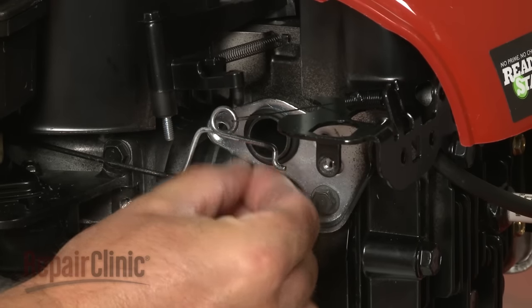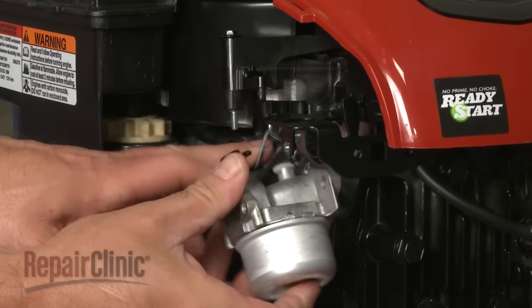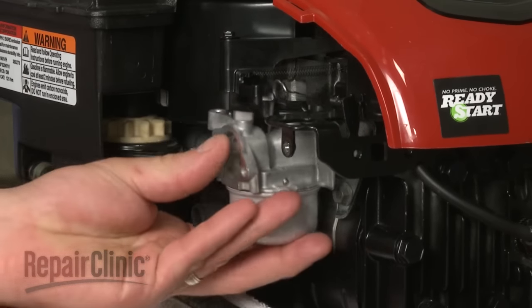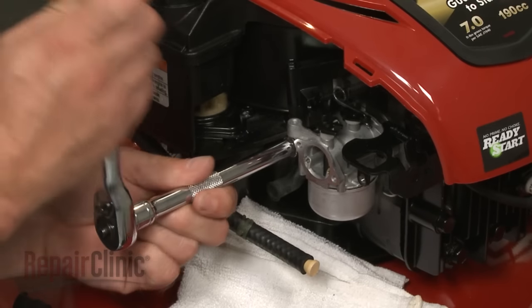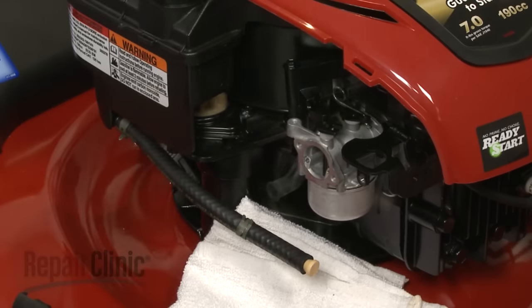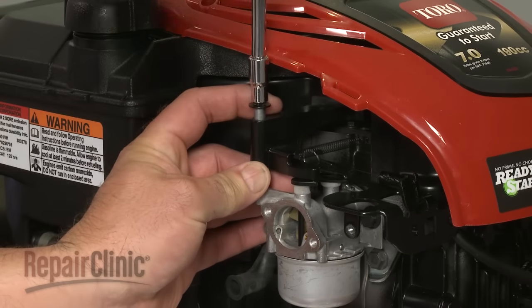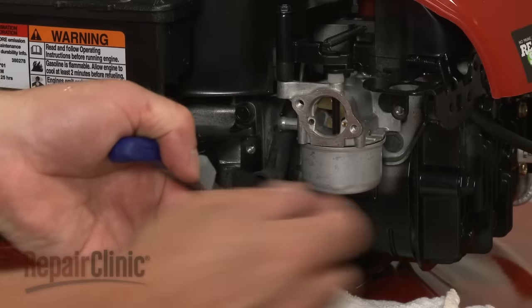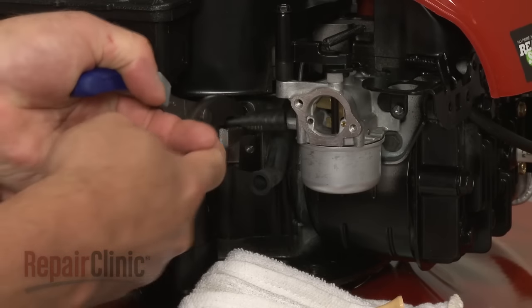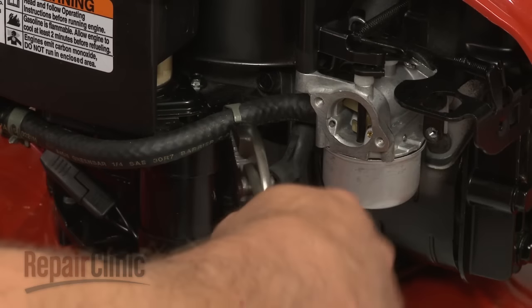Insert the new o-ring onto the intake tube. Position the new carburetor onto the throttle control lever and mount it to the engine. Secure it with the bolts. Reposition the choke lever assembly and secure it with the screw.